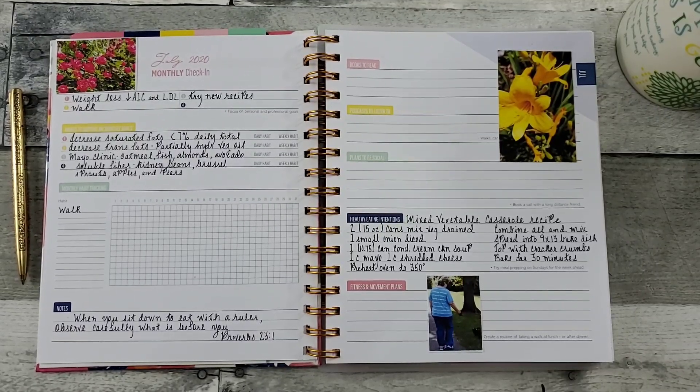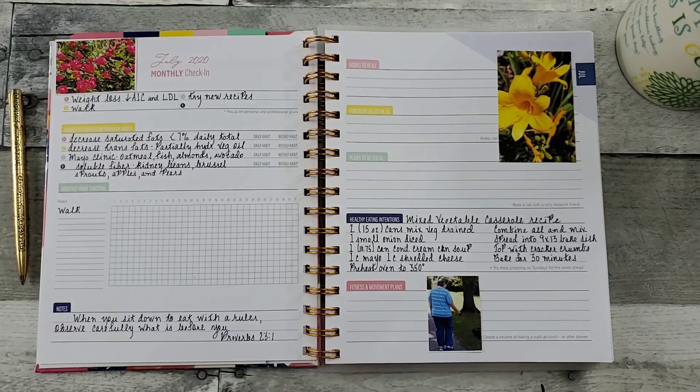Hello all, welcome to Random Art with Karen. I wanted to come on here and talk about this new Kit Life Mid-Year Planner again.